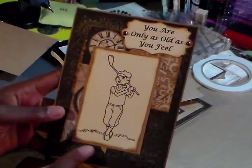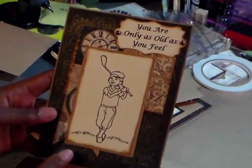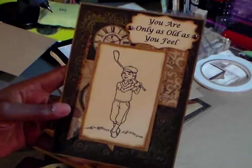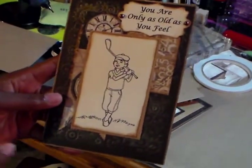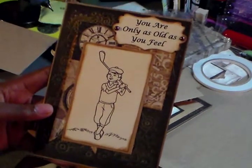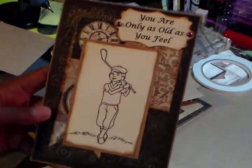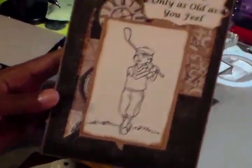I embossed some basil textured cardstock with the Gears embossing folder from Tim Holtz. Once I embossed it, I took a small gold ink pad — which tore up as I was using it — and went over the raised areas. You can kind of see the gold on there.